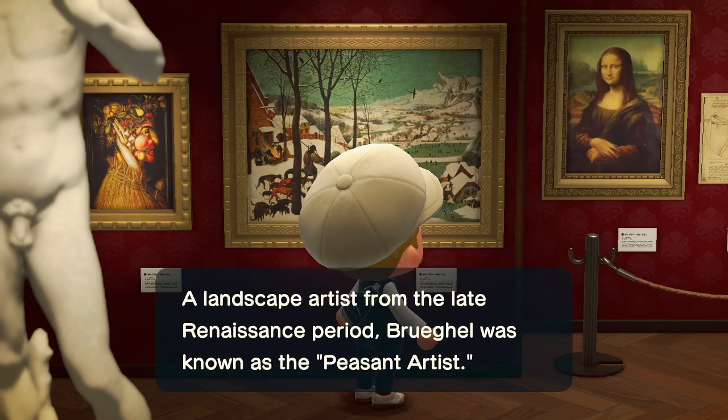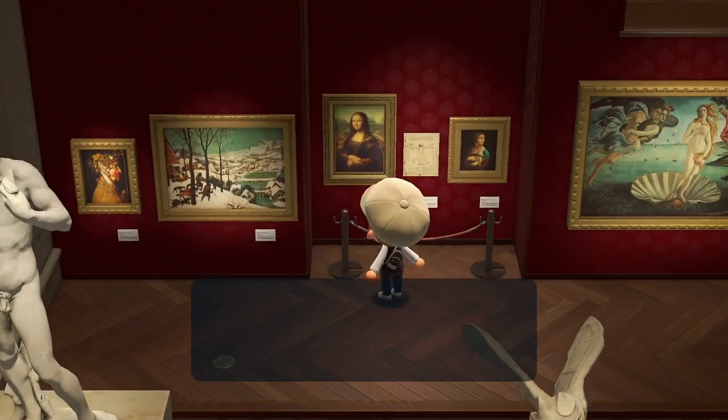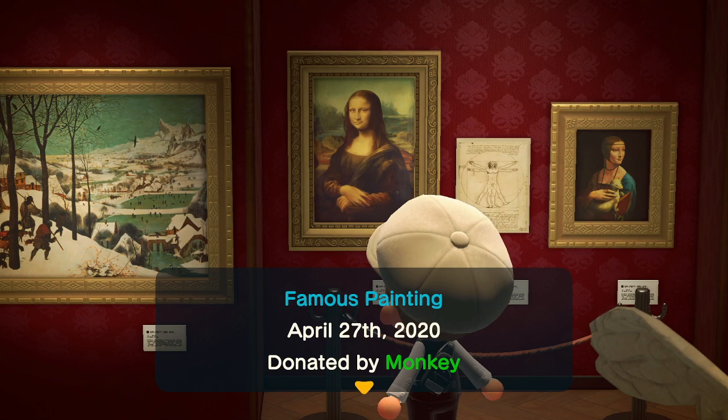For the scenic painting, you want to look for two sets of people. If there's only one person on the bottom left, then it is fake; if there are two, it's real. For the Mona Lisa, it's about the expression. You're looking for a calm expression on the eyes — if it's more of an angry expression, then it's a fake one.